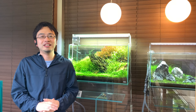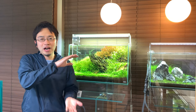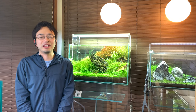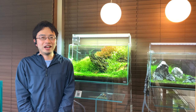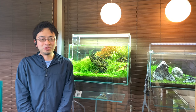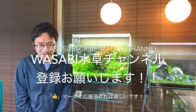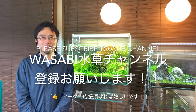So that wraps up this video. If you have any other questions about this topic, please leave a comment in the comment section below. Right now, due to how busy my shop has been and this whole YouTube thing, I am unable to answer everyone's questions, and I apologize for that. But if there are a lot of similar-sounding questions, I will answer them as a new video, so I hope you don't get discouraged from asking. If this video has helped you in any way, please leave a like and subscribe to the Aquashop Wasabi Aquarium channel.